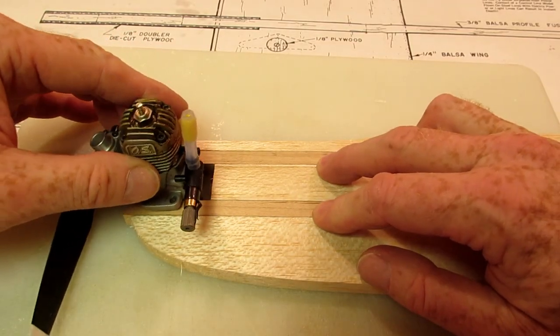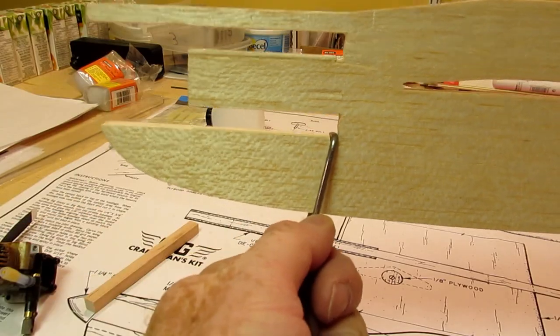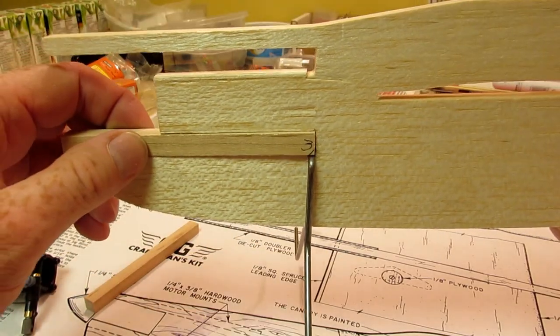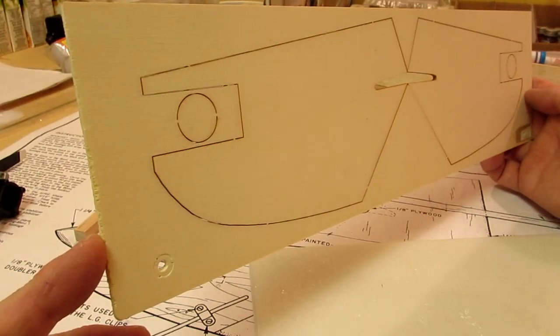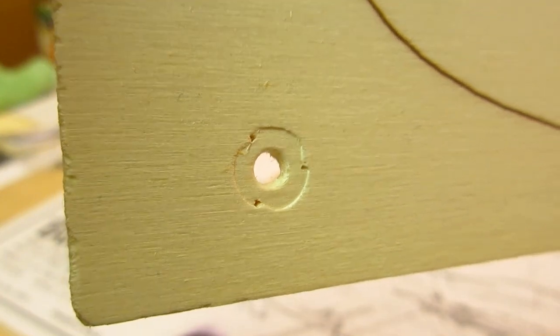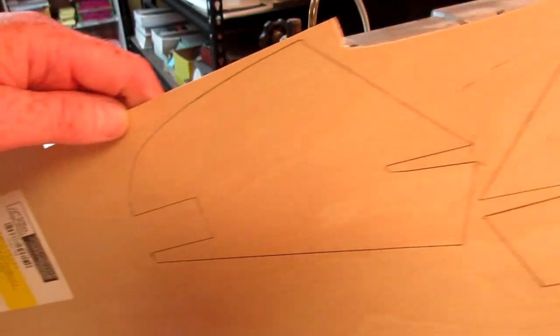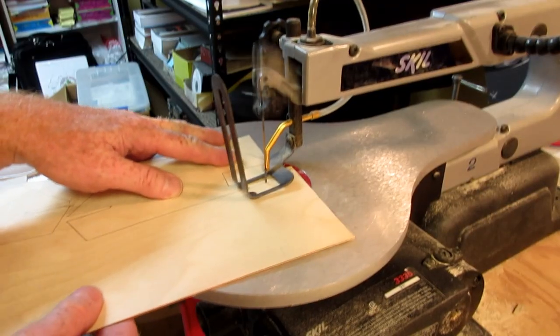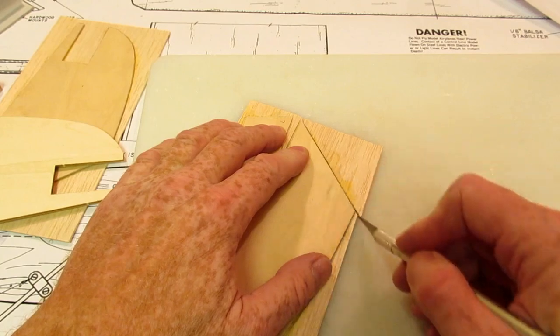The engine fits nicely in the new mount. I tested a blind nut in the 1/8 inch light ply doublers provided in the kit and found the plywood too soft. As a replacement, I used 1/16 inch regular plywood laminated to 1/16 inch balsa. This increases the strength of the doublers without changing their dimensions.